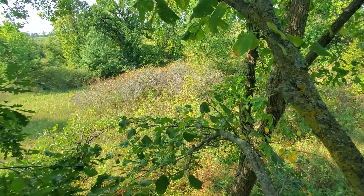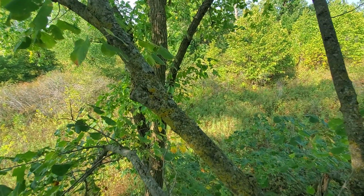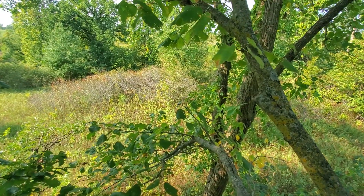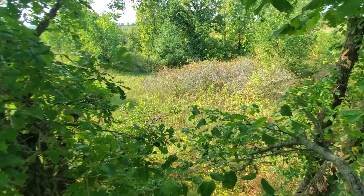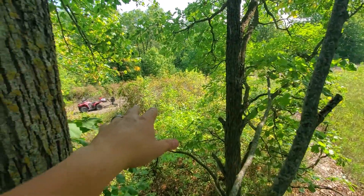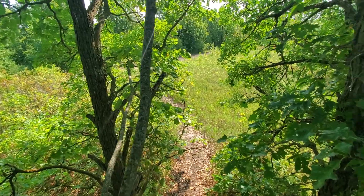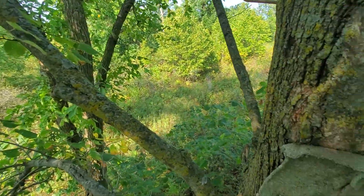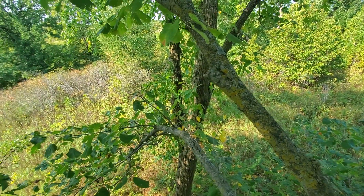It also doubles as a really good rut setup because that thick woody bottom with lots of stems is where the does want to be during the rut, and the bucks get pushed right in there. We can see them chasing down there all day. There's also bedding off that direction too, so it's kind of a pinch between bedding during the rut. But early season is when this stand is just absolutely primo.